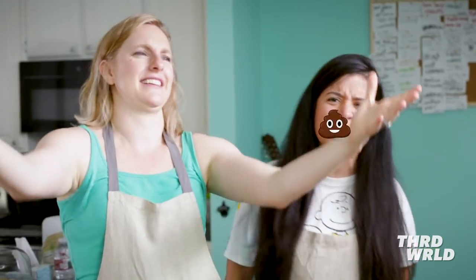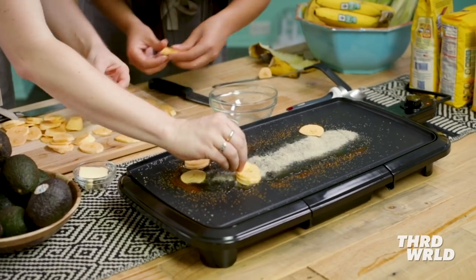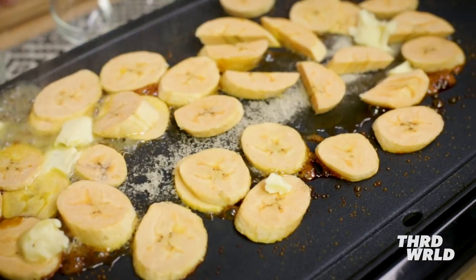We're a little nervous but we're having fun here. No one on the internet is creating arepa ice cream right now — that's us! Maybe it's not good, maybe that's why no one has done it. We're going to add our plantains so they get nice and caramelly. I'm going to put butter over some of these caramel peaks here.